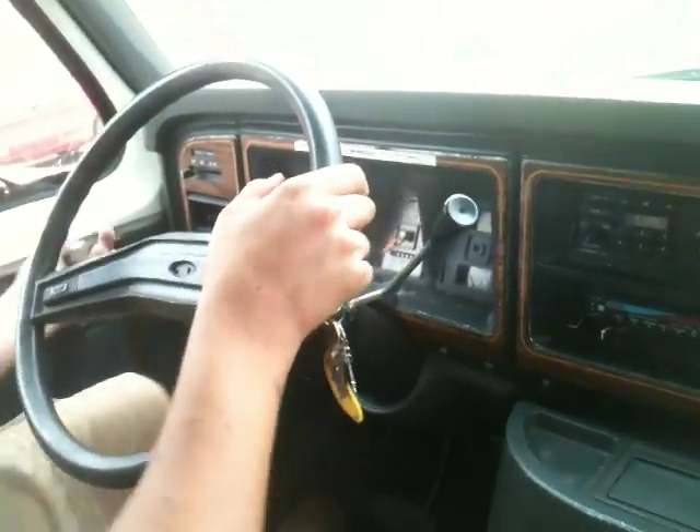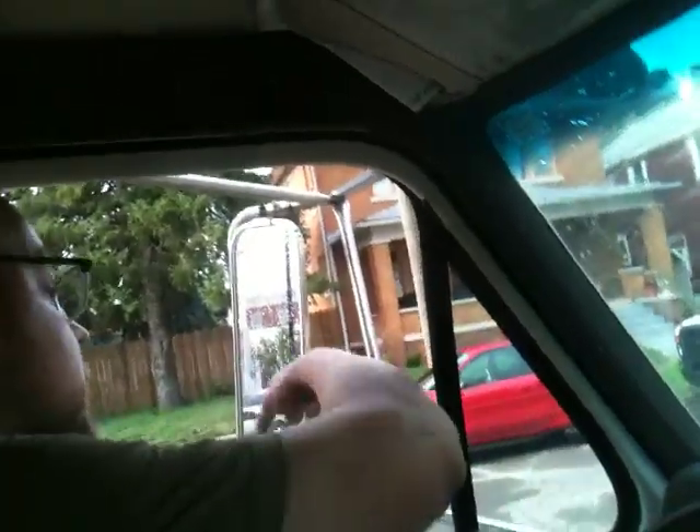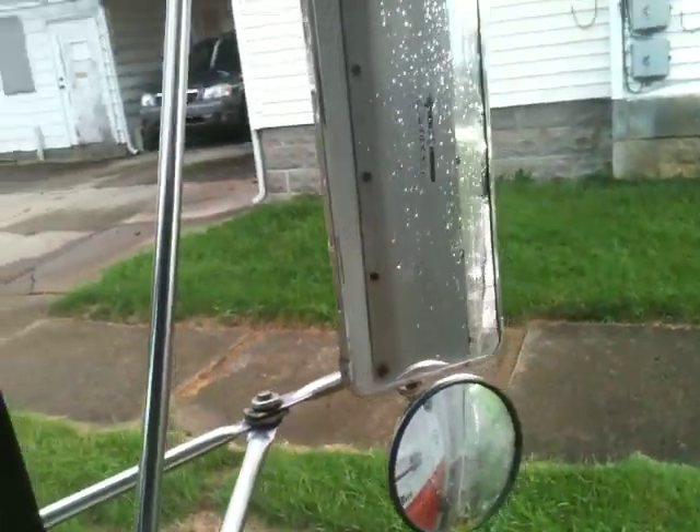The washers work. Engine's real strong — 7.3 liter diesel. It has the big side mirrors, which are adjustable. Driver's side is in real good shape. Passenger's side has a crack on the big bubble mirror, but you can fix that or leave it — you can still see just fine.